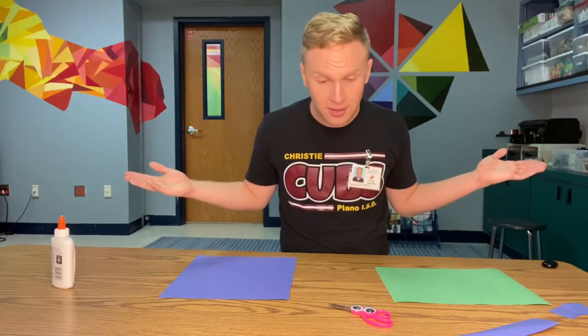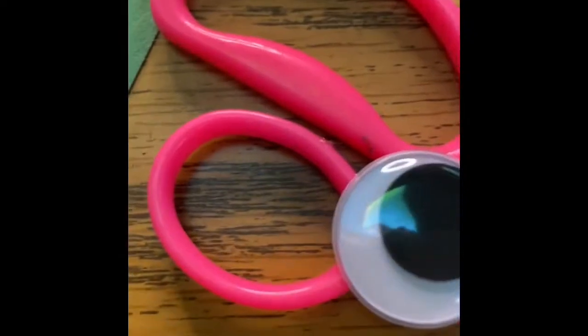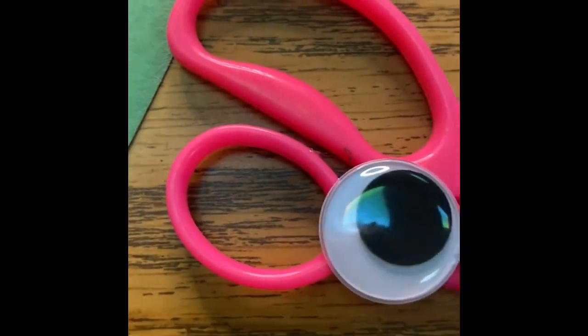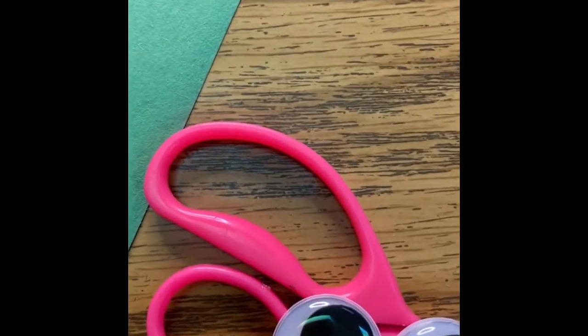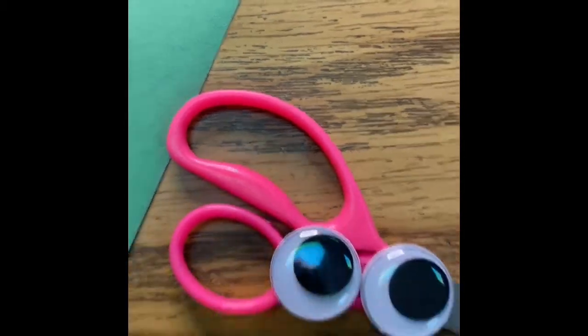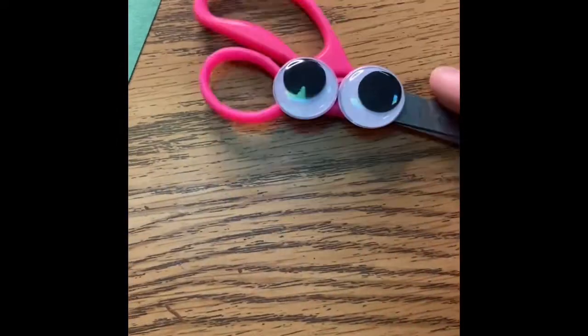How do I pick you up? Good question, Mr. Boatfield. So, this small hole — that's where your thumb goes. That's this finger. Then you put two or more fingers in the big hole, and that's how you hold me. Scissors are always held away from you, not towards you. That could be dangerous.